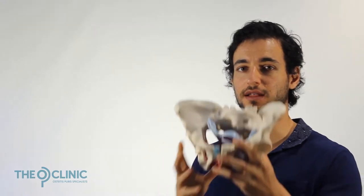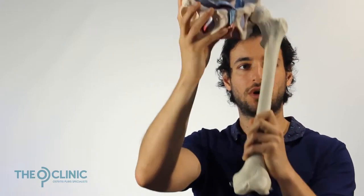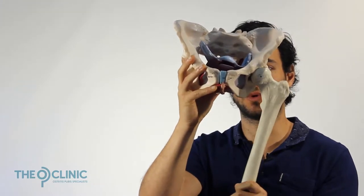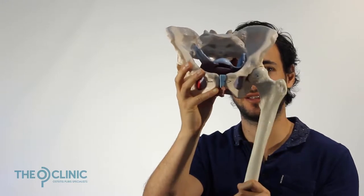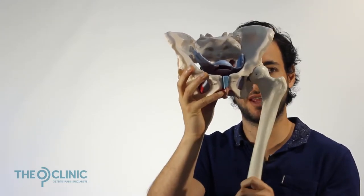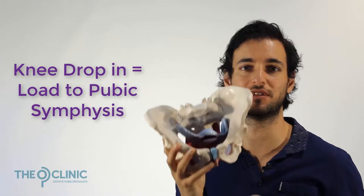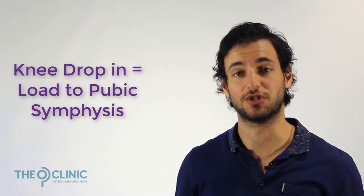Let me show you how this works using our pelvis model. We take our femur and attach it here. Knocked knees occur when the femur moves internally and rotates internally towards the centre. This is an issue because it's like taking the load and jamming it in that direction — all the load gets pushed towards the centre, right at your pubic symphysis. So every time your knee drops in, all that pressure and load is being shunted straight at the centre of your pubic symphysis, which is going to wear it down — and that's what we're seeing in osteitis pubis.